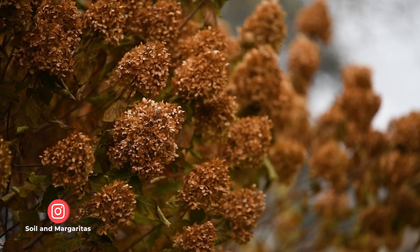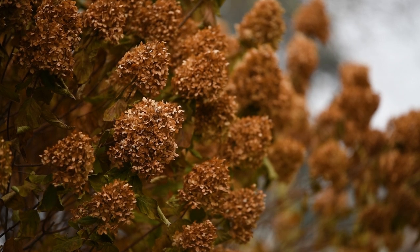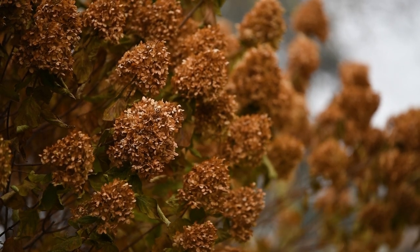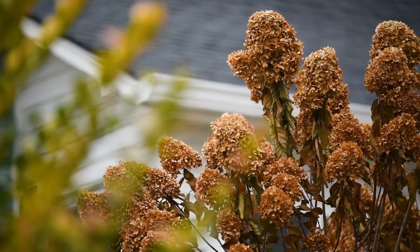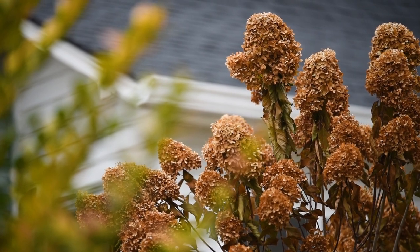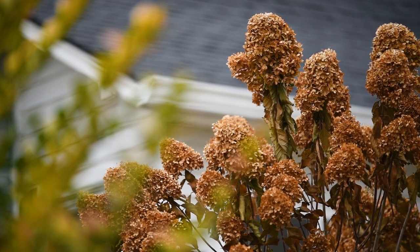The hydrangeas I'm showing you here are Limelight paniculate hydrangeas. They bloom on new wood, so you can safely prune them in the fall, winter, or early spring. It is not recommended that you prune them past spring, because you might risk cutting all the beautiful blooms the plant has already started making. Personally, I prefer to prune my hydrangeas in early spring.